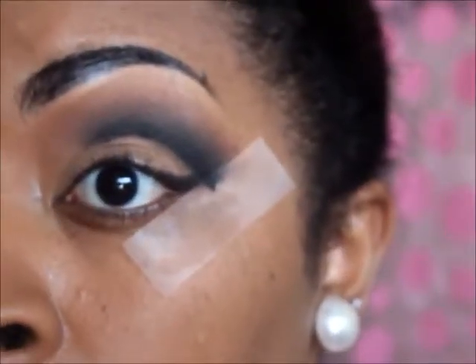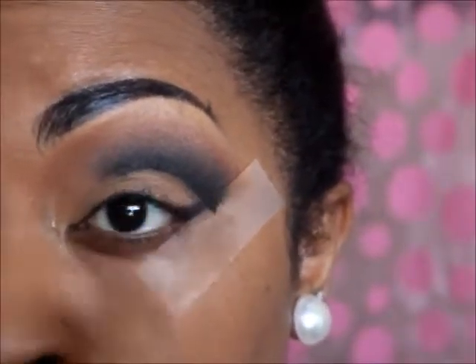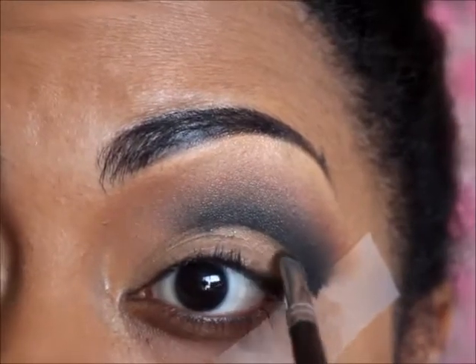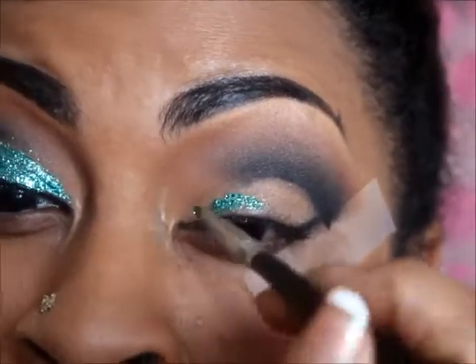That is my cut crease. Now I'm going to use the turquoise glitter from MAC, and that's going to go all over my lid. I'm going to make sure I follow that line and clean it up.